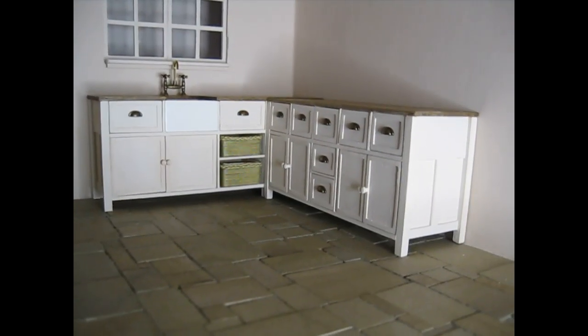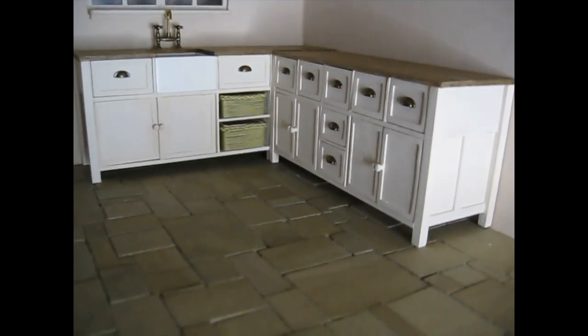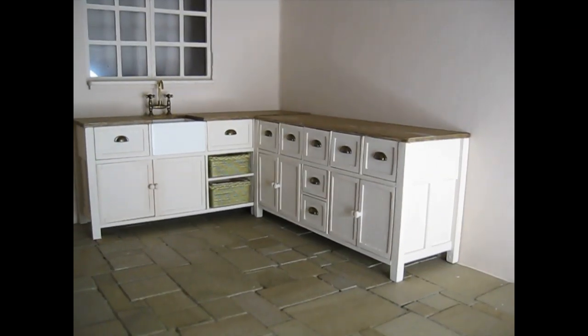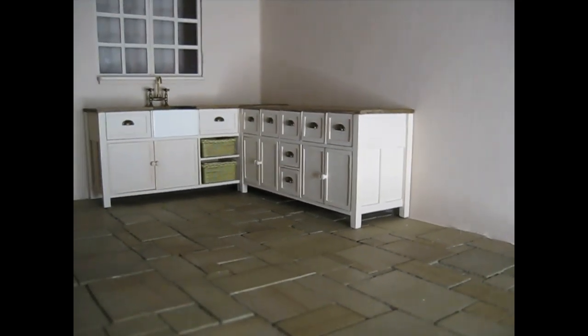There are the cabinets back in place and I think just that small change has made a real difference. So I'm now going to go and start applying the wood dye for the little storage cabinet.